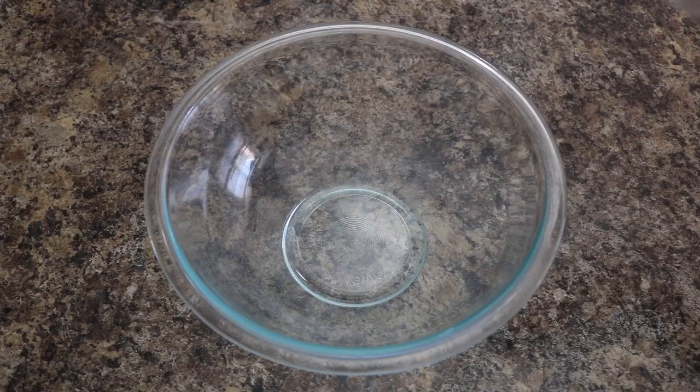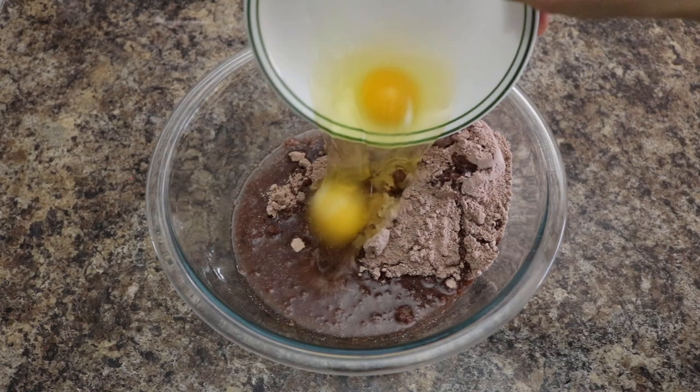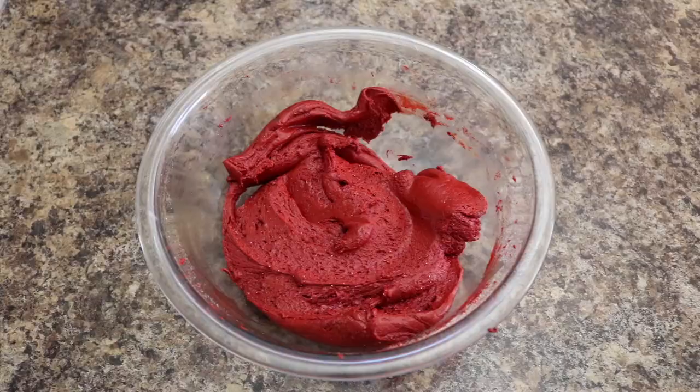Start by preheating your oven to 350 degrees and line a large cookie sheet with parchment paper. In a large glass mixing bowl, pour in one box of red velvet cake mix. Next, add half a cup of vegetable or canola oil and two large eggs. Use an electric hand mixer and mix your ingredients until fully combined — the batter will be really thick.